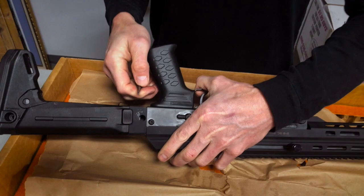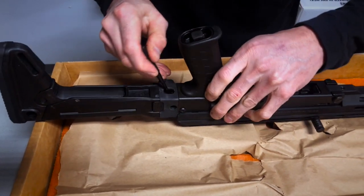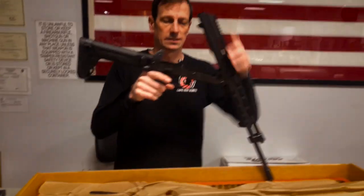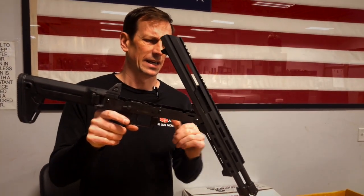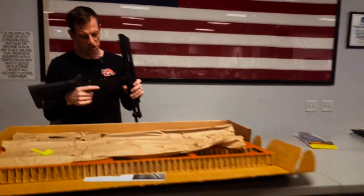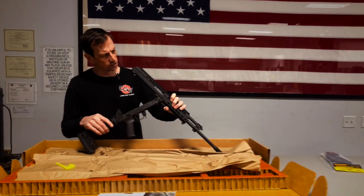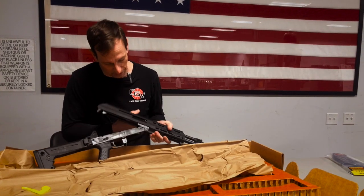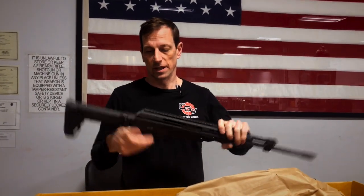Another cool feature is the whole top of the gun hinges right up. If you take a small tool, bullet tip, or something like that and stick it inside the back of the stock, the whole top of the gun hinges open — which I really like. It's a simple takedown. You can also take the screw out of the front to separate the handguard from the upper and lower receiver. It's a stamped steel lower with an AK-style stock, and everything just hinges open so you can service the bolt carrier group and everything inside.